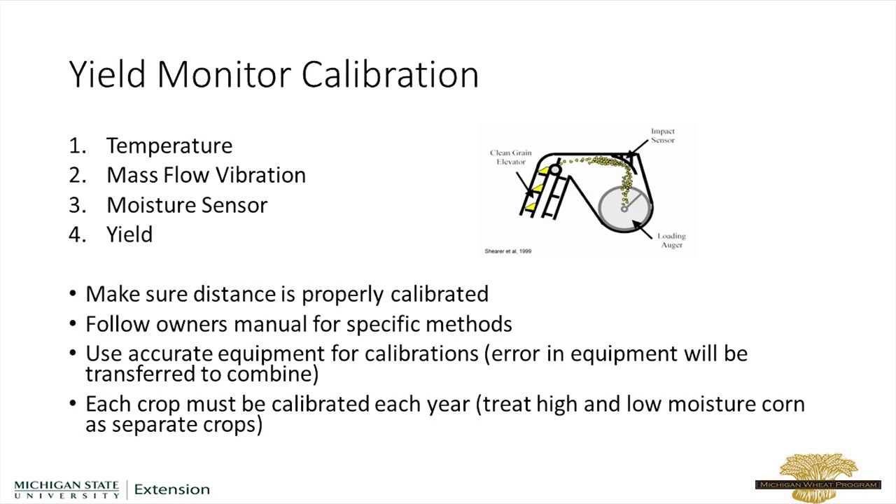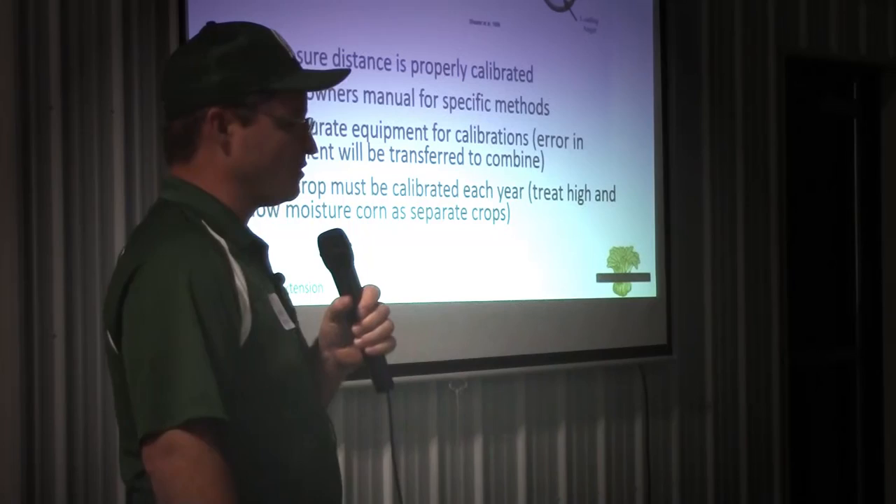But if anybody wants some help calibrating for wheat in particular, let me know. I'd be more than happy to come out and do that, and I'll bring the weigh wagon with me to do those measurements.